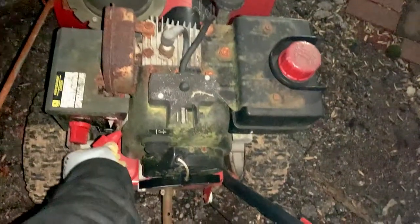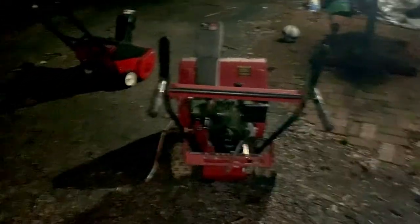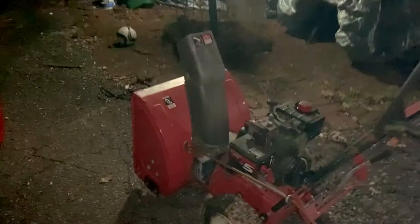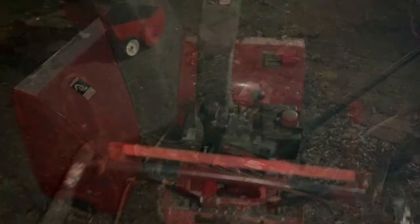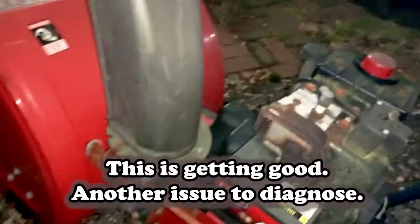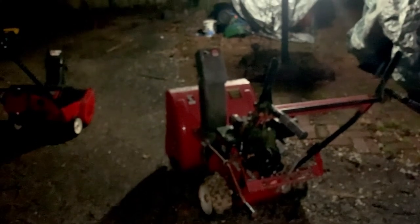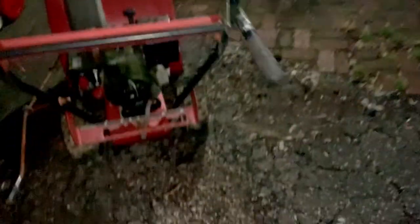I've seen a spark there. It doesn't appear that I can increase the throttle — I'm not too sure what that spark was all about. It doesn't appear that I can raise the RPMs. We were getting sparks out of the exhaust. I'm trying to figure out where the heck those sparks are coming from.